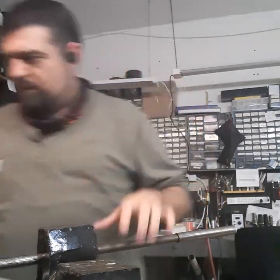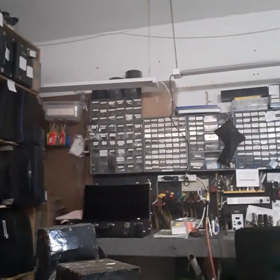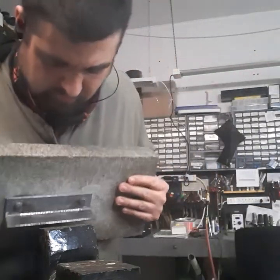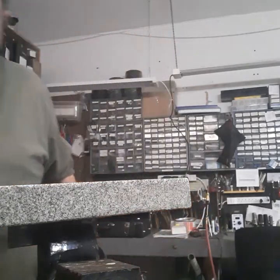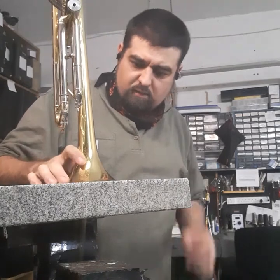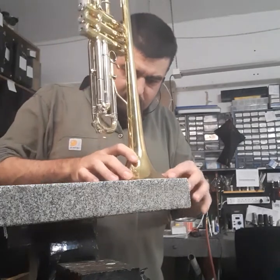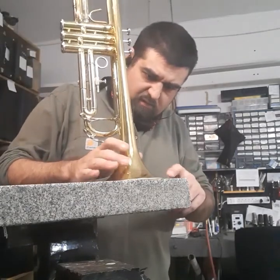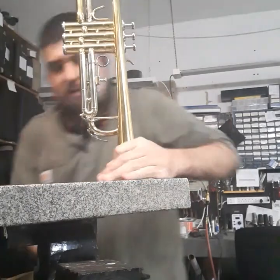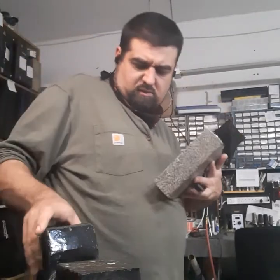Still not quite the way I want it, so I'm going to grab one other tool. Very simple thing here — it's just a granite block. You can put your trumpet on the granite and very easily see where the spots are. This trumpet doesn't want to stay flat — see that? It's not balanced. It may just be because this device isn't supposed to put it right. Flip it over and try again.